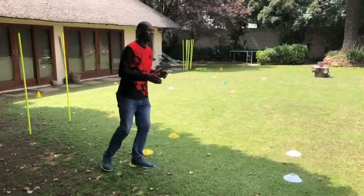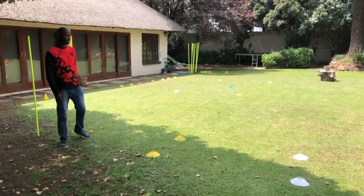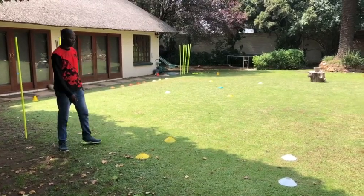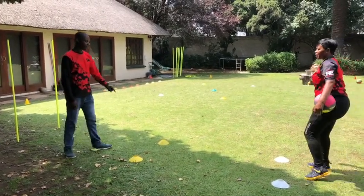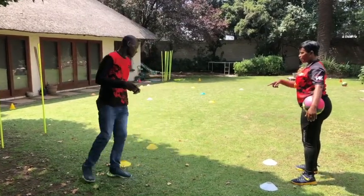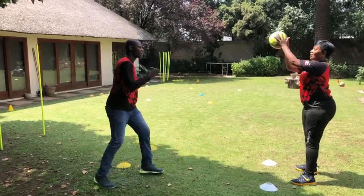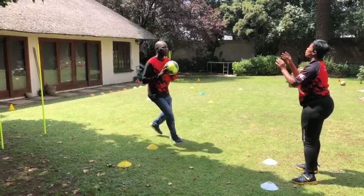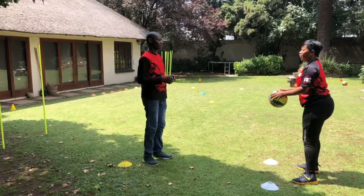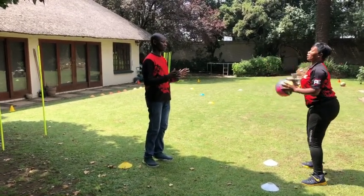Now we're going to add in the ball. As soon as you go in the middle, you catch the ball. So you do your figure-eight first, then I'll throw the ball in. As soon as you step in there — yes, there we go. Remember, don't move your legs once you have the ball. You catch the ball and you throw quickly. Yes, so you catch and you throw quickly.